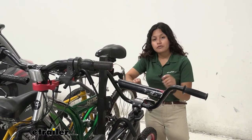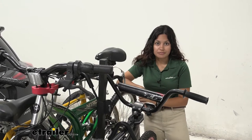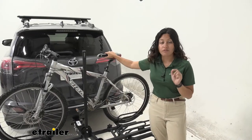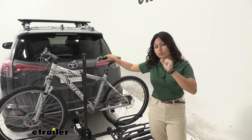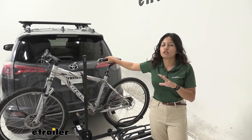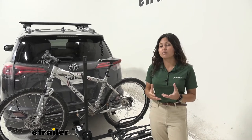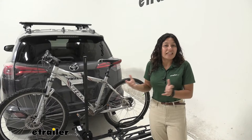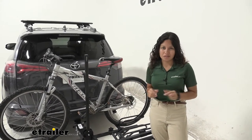We're going to take some of these bikes off so we can take a closer look at the bike rack and see how it works. Now this does have a weight capacity of 35 pounds per bike, so you are going to have to make sure your bikes are within that weight capacity. That's the average capacity for your normal platform and hanging style bike racks. But if you have an electric bike, this might not be the best bike rack for you — for normal bikes, this is usually enough.